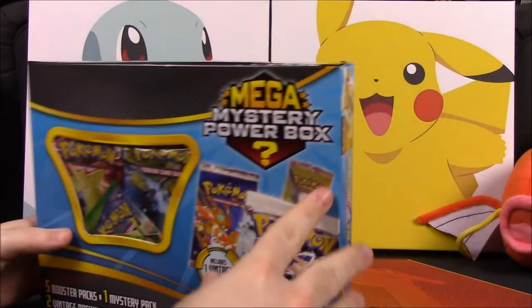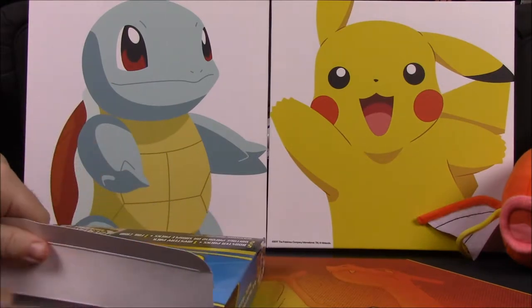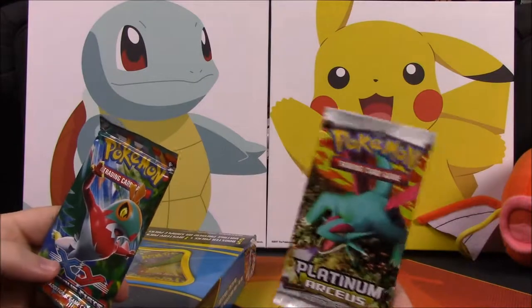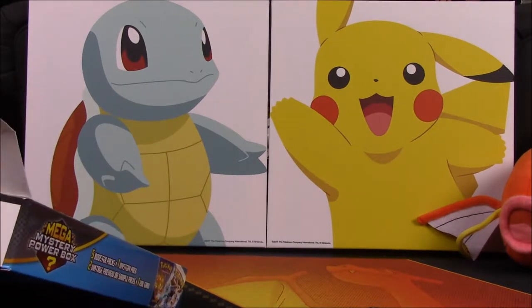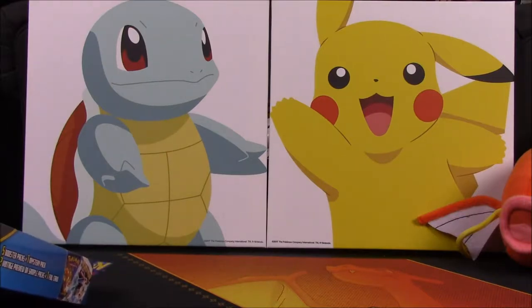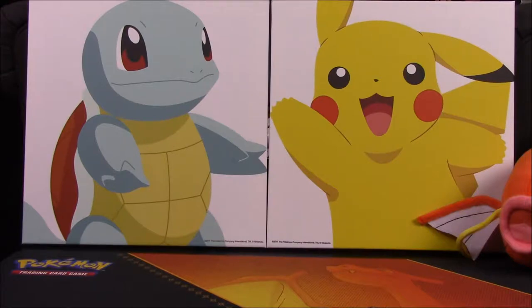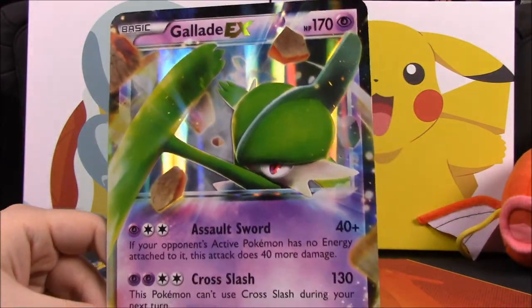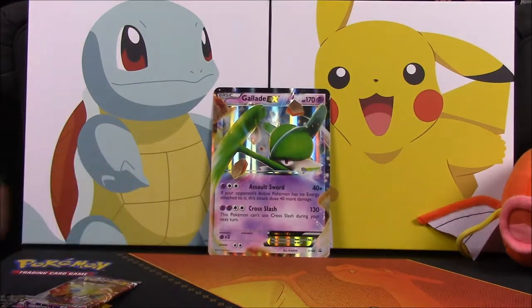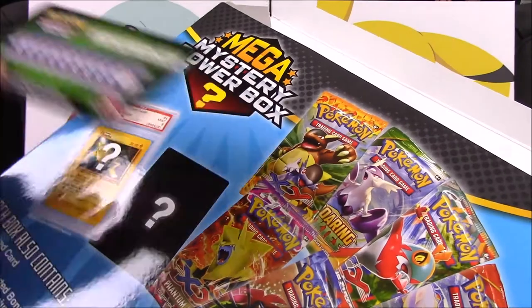I got the plastic wrap off - it was wrapped up with a lot of stuff - so we're going to pull everything out. Looks like we got some packs here. We got a Platinum Arceus pack with Salamence on it, which is kind of what I was expecting. We also got an oversized card - the Glalie EX oversized card - and a card code just randomly thrown in there.